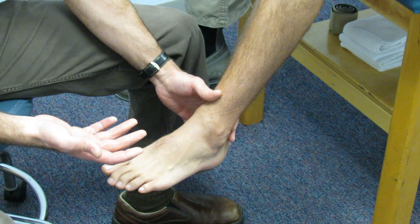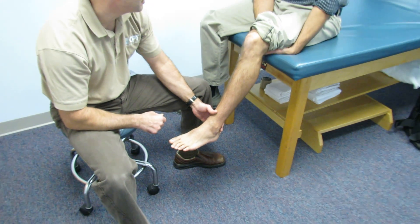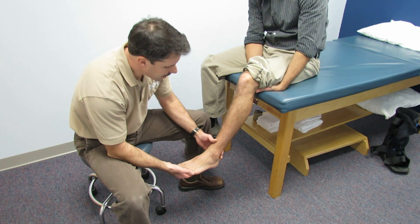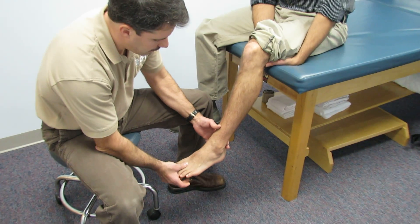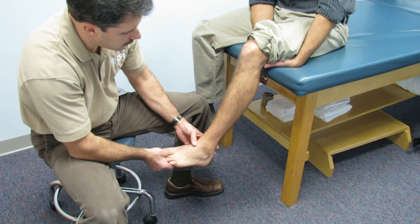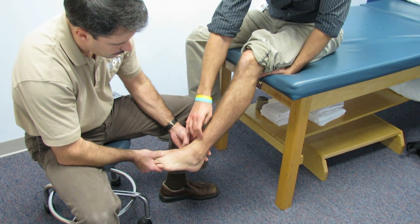He didn't have any numbness or tingling at the time, no popping or snapping at the time of the injury. He did report immediately having some difficulty dorsiflexing the foot. Plantar flexion is a little bit tight also. When asked where he has most of his discomfort, it's right around the malleolae and right in the anterior portion right there.